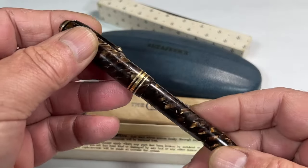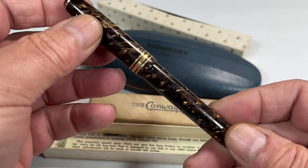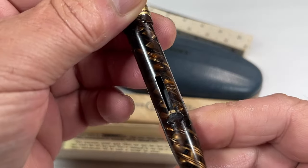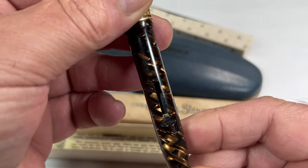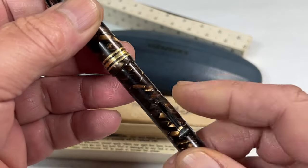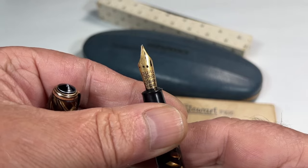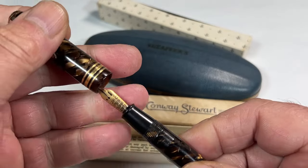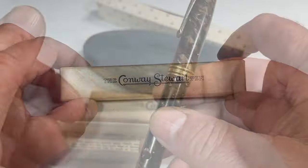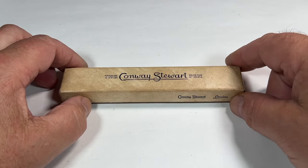As you can see, it comes in the original box. All the pens are a little bit tired, as you can see there. It's also got the clip missing, so the pen needs a little bit of TLC. And after that TLC, here's the pen in question.